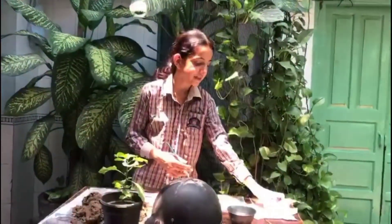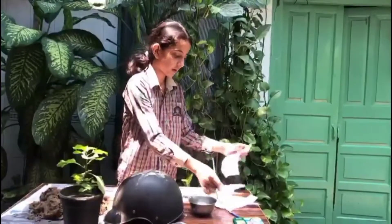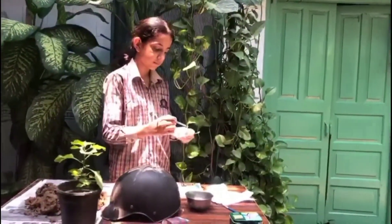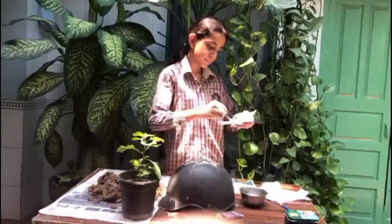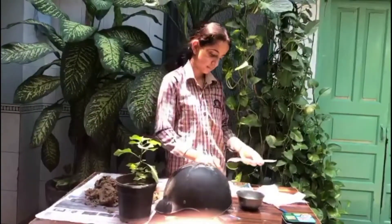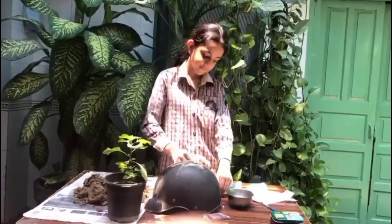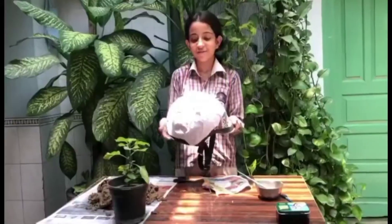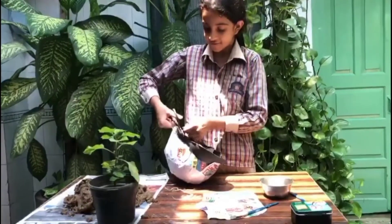I have cut the pieces of paper. Now I am pasting it — see how I am pasting it. You have to take one piece of paper, put some glue on it, and then paste it. I have pasted the paper. Let it dry for 5 minutes, then cut off the strip.